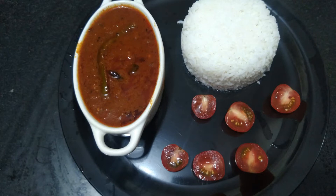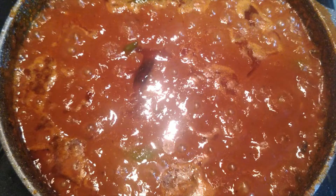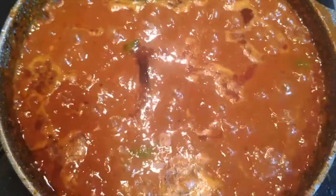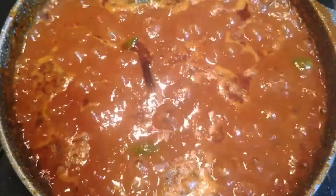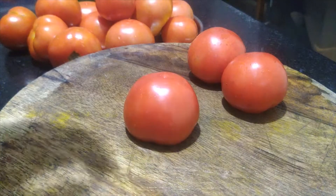Hi friends, welcome back to the channel. Today we are going to eat tomato puree. Now we are going to make some new tomatoes. They are very red and we will make some tomatoes.